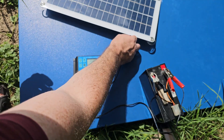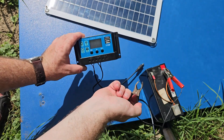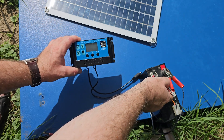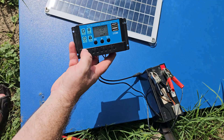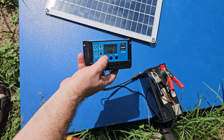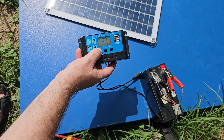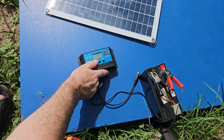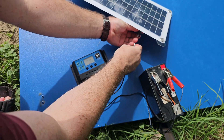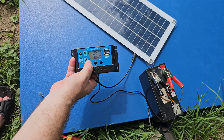Instead, disconnect everything and connect the battery first — this is a very important step. If you connect the battery first, the solar charge controller will detect it's a 12-volt battery and will adjust everything accordingly. After that, you can connect to the panel and everything will remain correctly set.